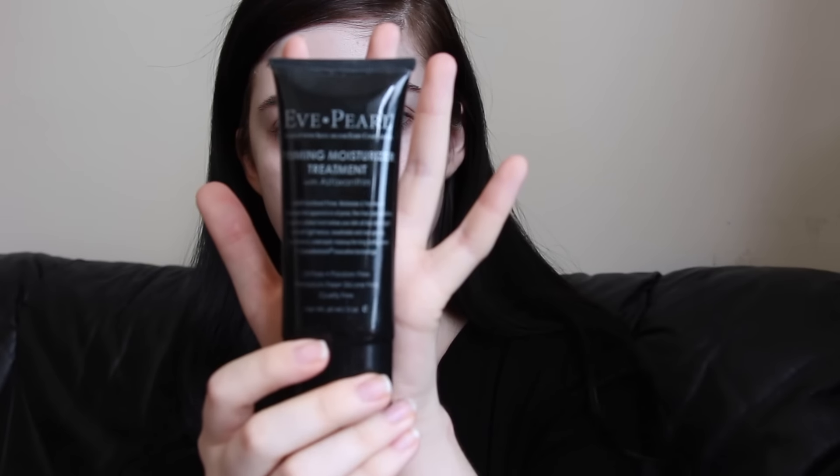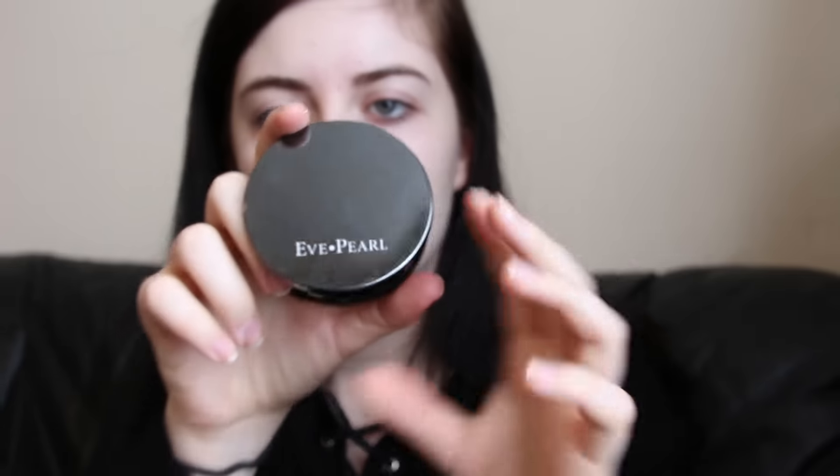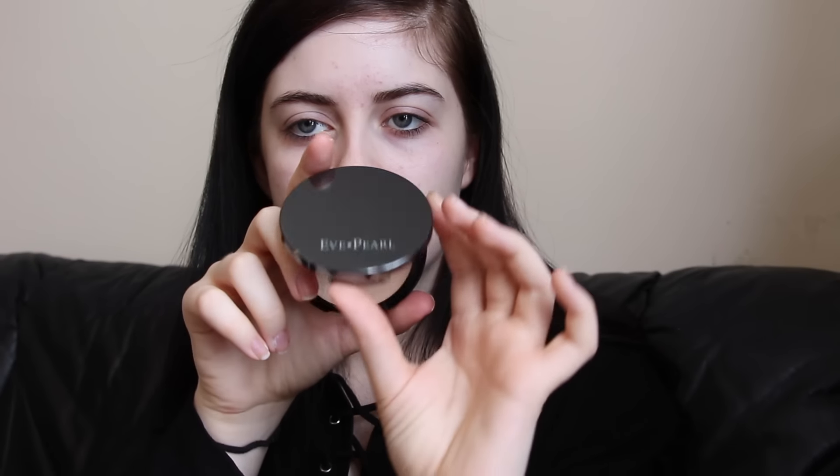I like to start by priming my face with my Eve Pearl priming moisturizing treatment. I use this first because it fills in the pores and it's also moisturizing, and I have dry skin. Next I'm using my NYX Angel Veil primer. I do use two primers because I have a lot of texture on my skin, so I like to use as many primers as possible to try and smooth it out.